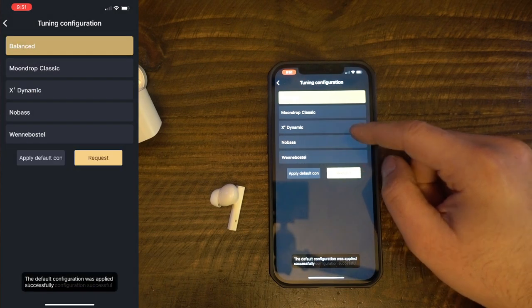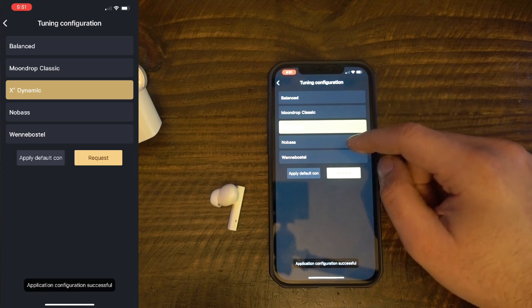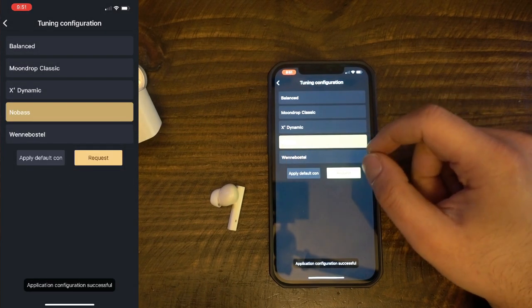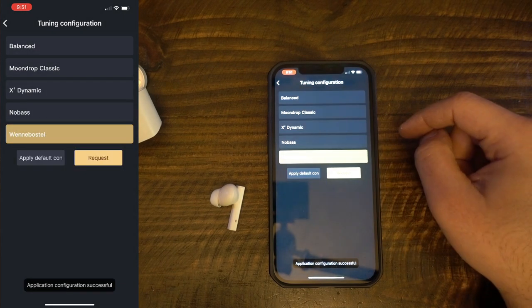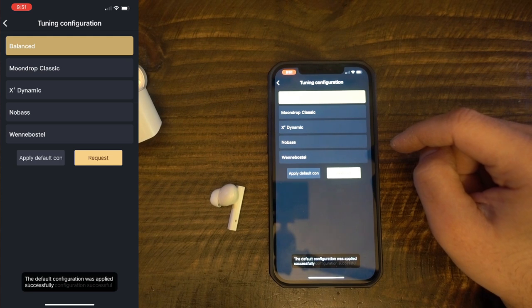The Dynamic setting reduces sub-bass but marginally emphasizes mid-bass compared to the stock tuning. The mids are pushed forward — vocals stand out more — and there's greater separation and clarity in the mids region compared to the stock tuning. Mid-treble seems to get slightly elevated compared to the balanced tuning, with a bit more overall separation and clarity.